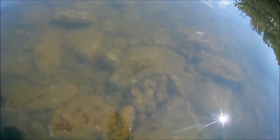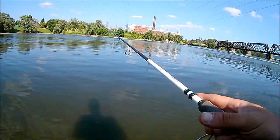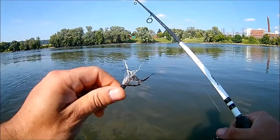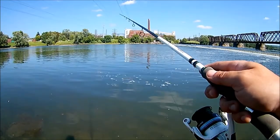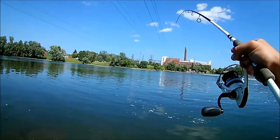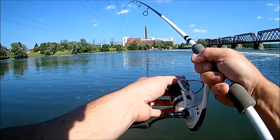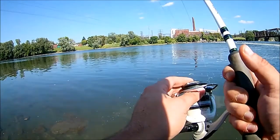All right, let's go for the trifecta. Oh my god, seriously — I didn't even realize he was on. Nice, there we go guys — number three. It's taking drag! It's going to be a better one. Doesn't feel super huge though. Oh my gosh — this is a catfish guys, I think this is a catfish! Yes, it's a catfish!